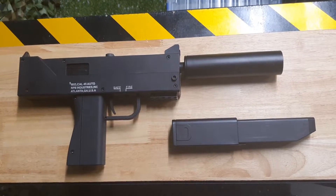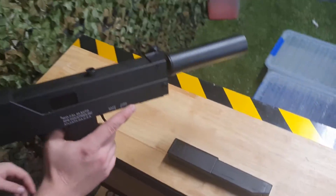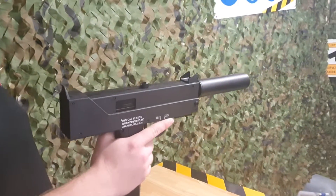Howdy everyone, this is Tyson from Renegade Blasters with the MAC-10. This little full auto baby comes with a suppressor, full nylon body, and a mag primer.